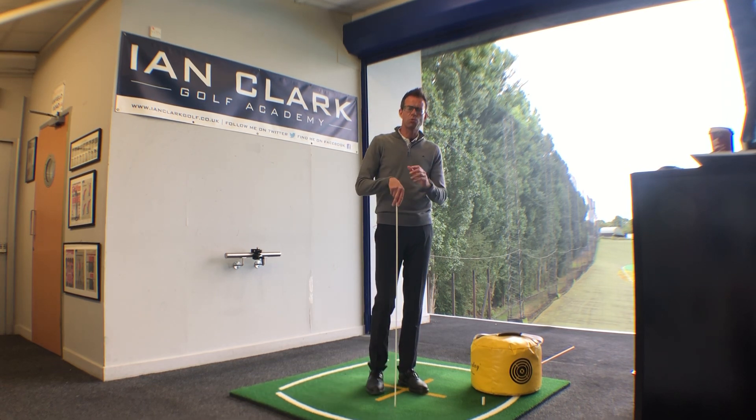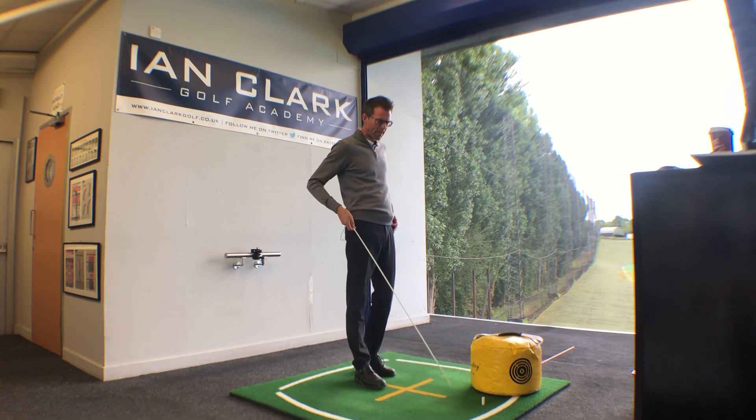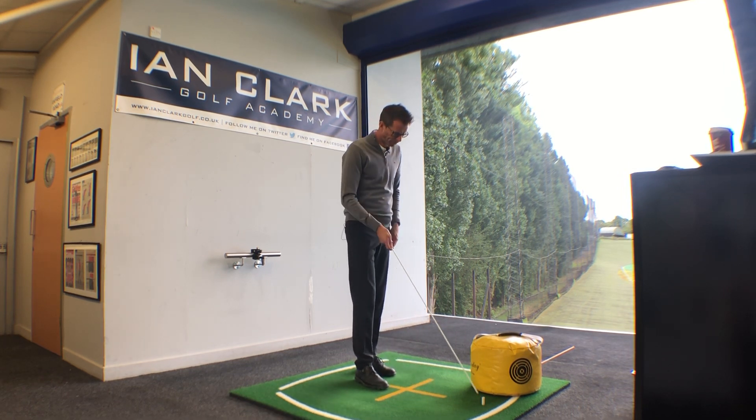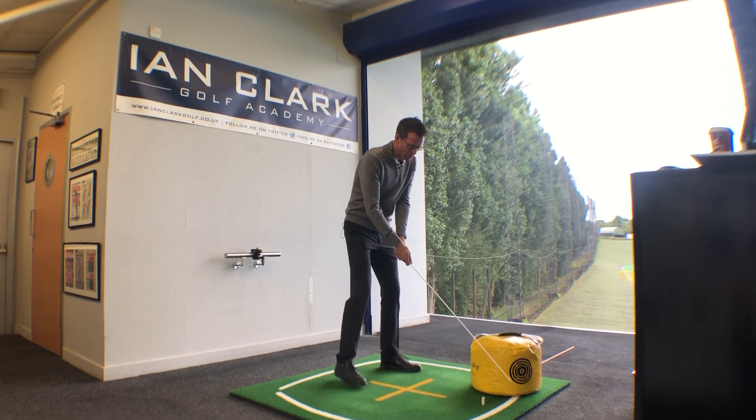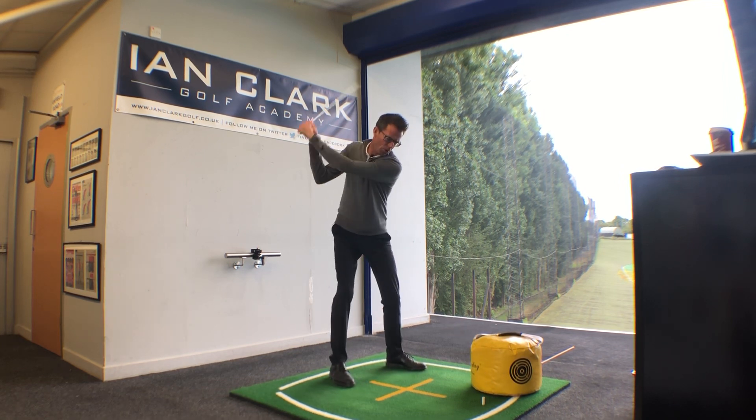So we've got two drills for you today if you feel like this is something that you suffer with. You're going to need your impact bag and just an aim stick. For the first one, what I'd like you to do is just address the impact bag with a normal grip on the aim stick and go up to the top of the swing.